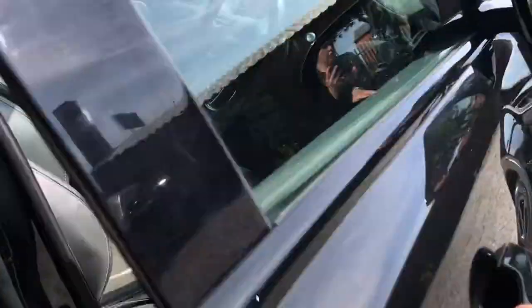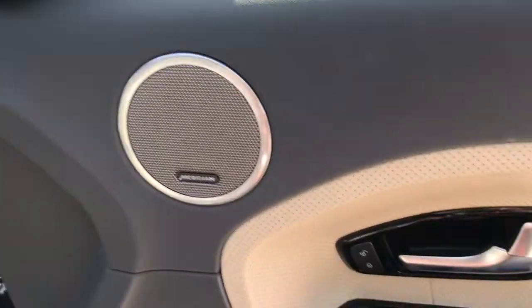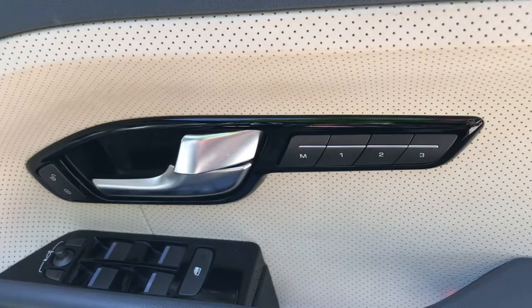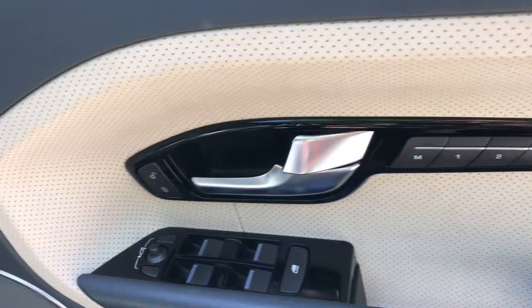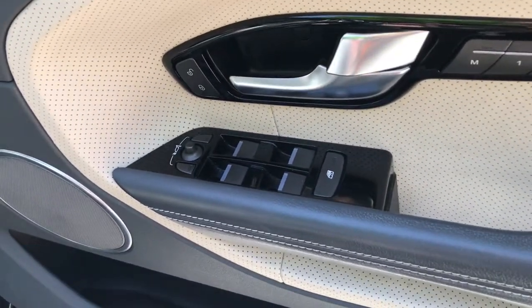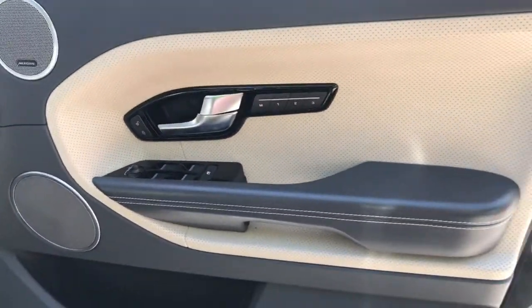Looking at the driver's door, it has the Meridian sound system, unlocking and locking, and a seat memory function for three different settings — meaning the vehicle will remember your comfortable seating position. It has electric adjustment for the wing mirrors, four electric window controls, and a storage compartment at the bottom.